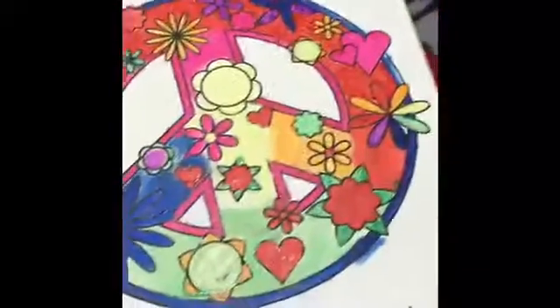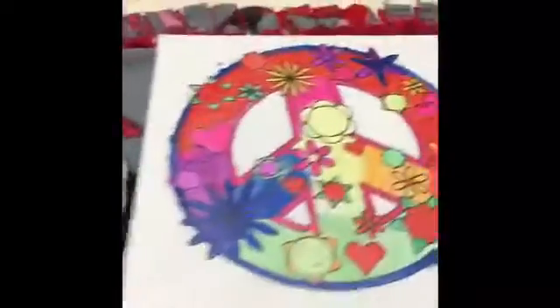We're done! I know it doesn't look that good, but we tried our best to make it. I'm sorry if my hair got in the way of the camera — not my fault. Sorry if I kept reaching over; I was trying to get more q-tips. And yeah, this is our finished product.